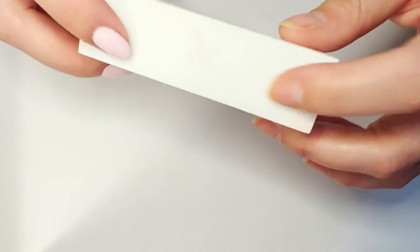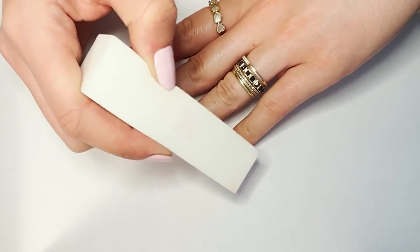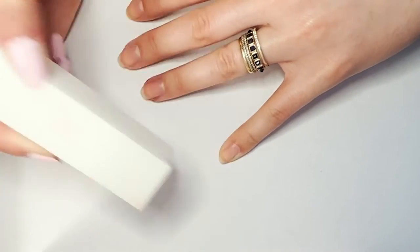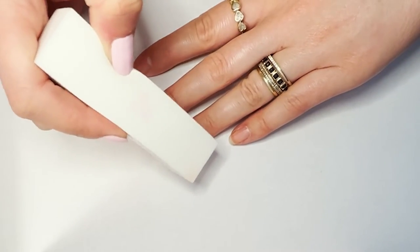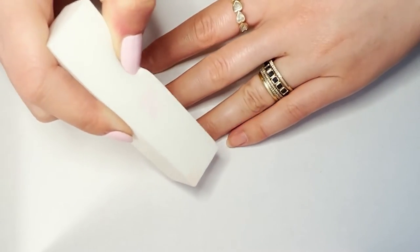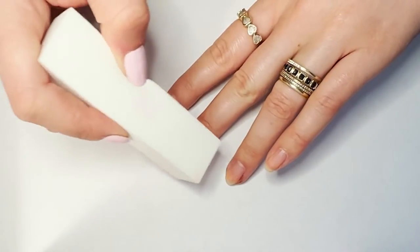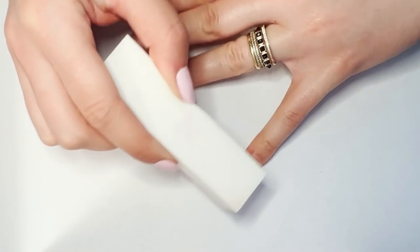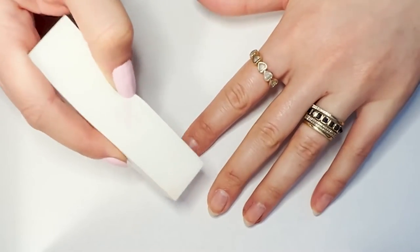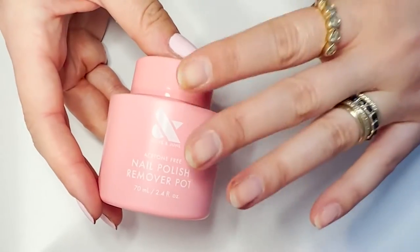Once you've pushed all your cuticles back, you want to buff them away. This is our buffer — it's a super gentle, fine grit buffer. I take one of the corners of the buffer and position it right in that space where my nail meets the base of my cuticle, using it as a super precise eraser to make that revealed cuticle basically disappear. You can also use your buffer to gently buff the surface of your nail if you have any light ridges, to smooth everything over.